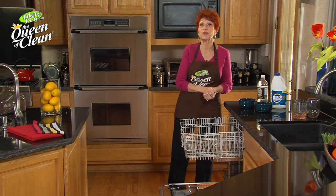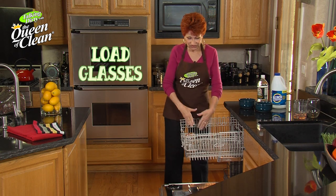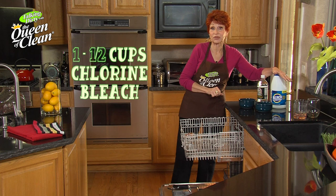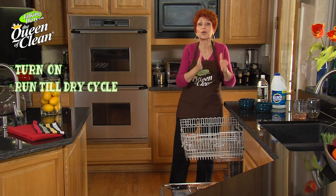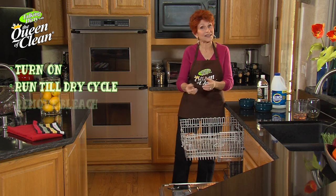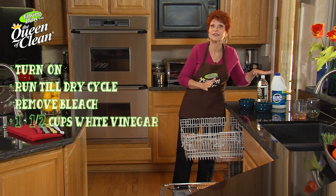There's an easy way to remove it right here in the dishwasher. Load in all those glasses that are covered with that milky film — no metal in there though. Put in a cup and a half of chlorine bleach on the bottom shelf. Turn on the dishwasher and run it right up until the dry cycle. Open the dishwasher while it's still wet inside, take out that bleach bowl, and put in a cup and a half of white vinegar.